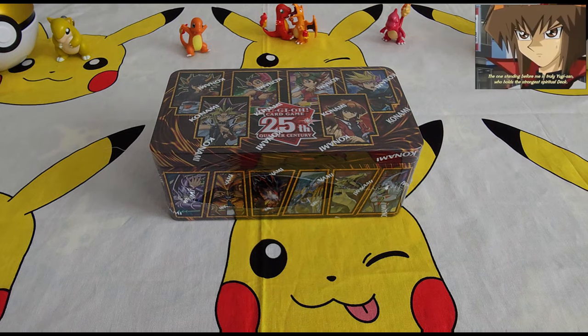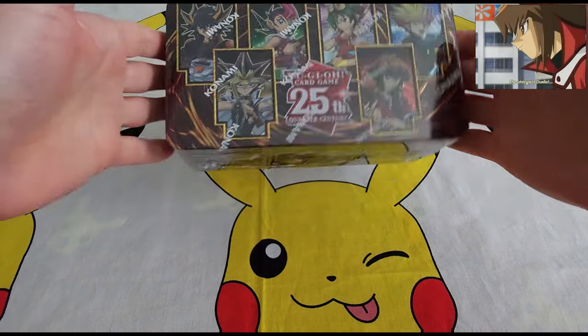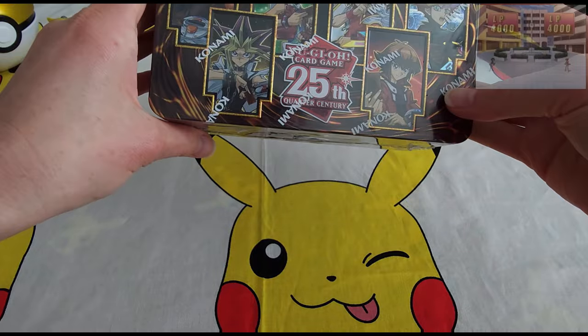Hello everybody, welcome back. Collectible Card Chick here today. We've got a 25th anniversary Yu-Gi-Oh tin to open up.